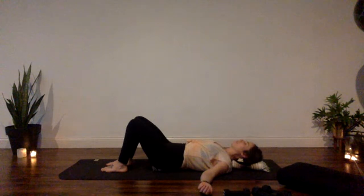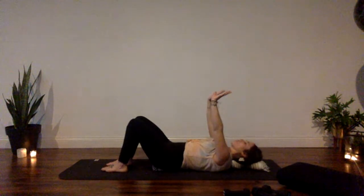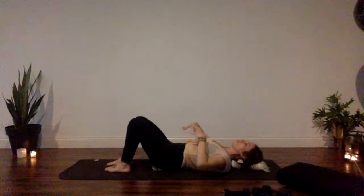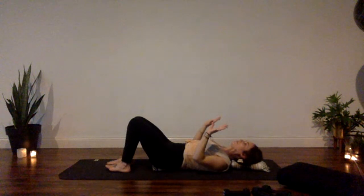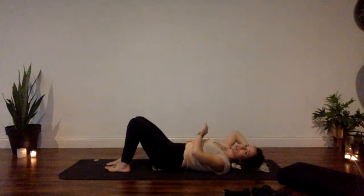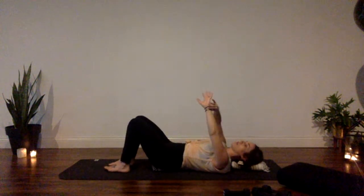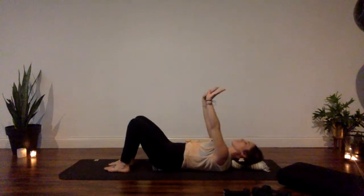Now we're going to take our low plank — our chaturanga — from face up, taking our body weight out of the equation. We're really focusing on stability of your center, core engagement, using your breath to initiate that engagement, followed by the movement from your plank to your low plank. We'll use the blanket roll as feedback to feel the difference in your shoulder blades and the movement of your upper back between those two positionings.